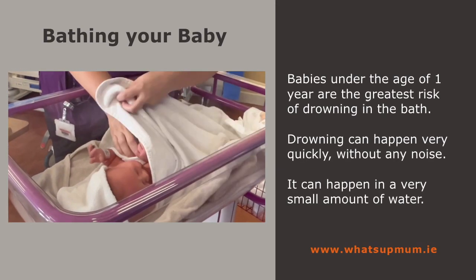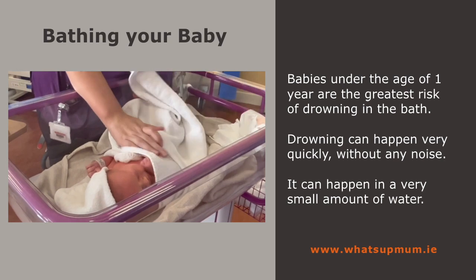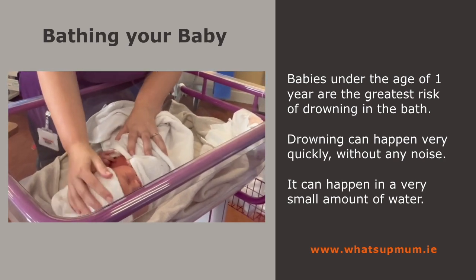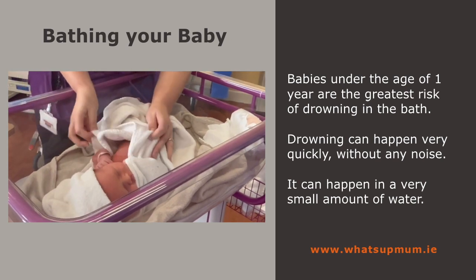Babies under the age of one are at the greatest risk of drowning in the bath. Drowning can happen very quickly without any noise, and it can happen in a very small amount of water.